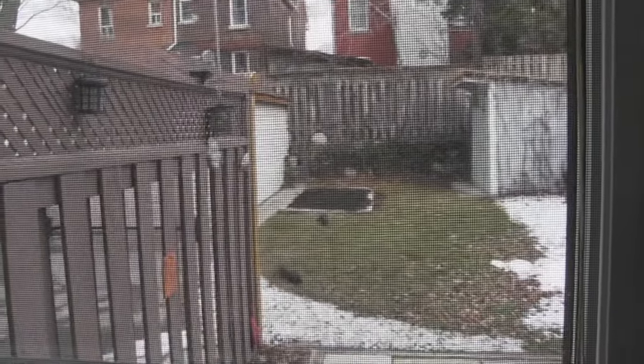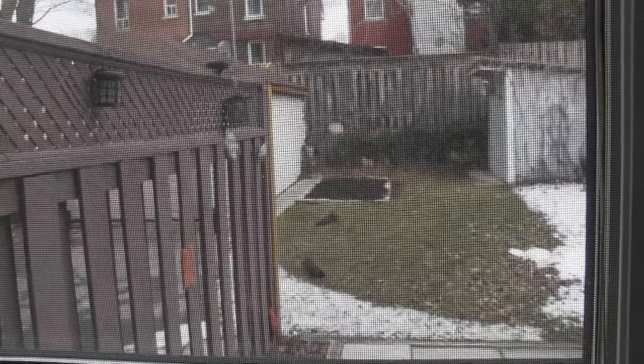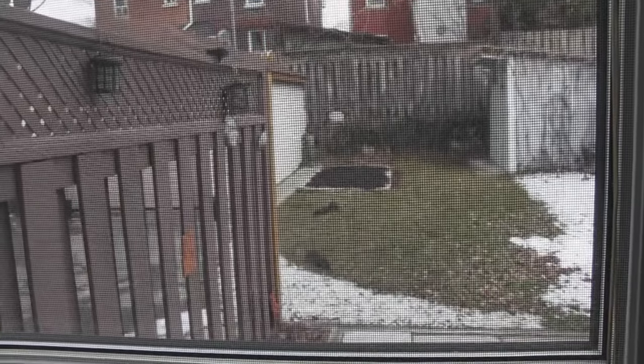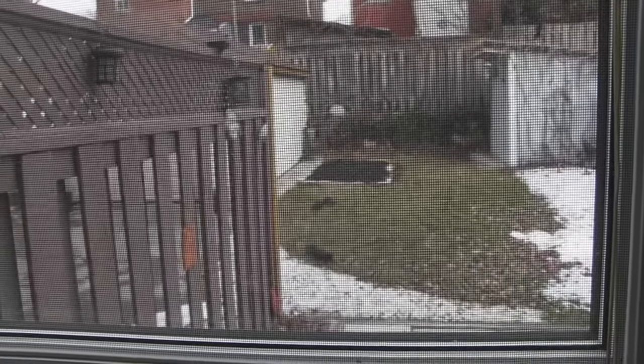I got more squirrels in my backyard — I should start a squirrel farm, are they worth anything? Watch, sometimes there's like six of them out there having a battle. You're going to fight in a minute over nothing, because there's nothing to eat — you ate it already.